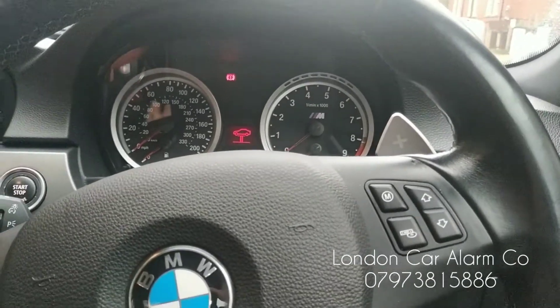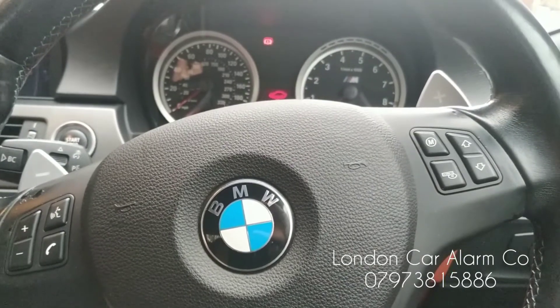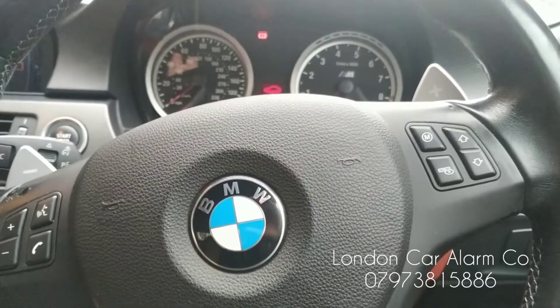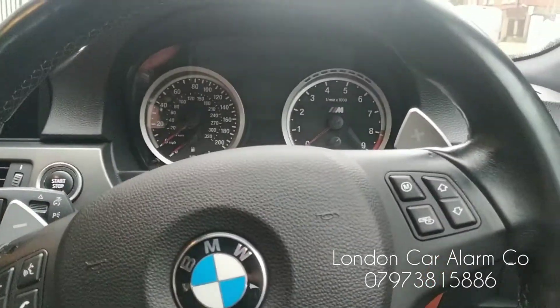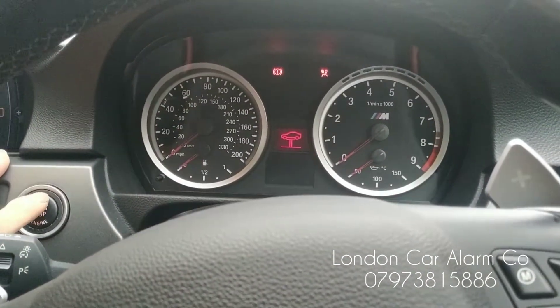How the system works is every time the customer jumps into the vehicle he has to go through what we call a steering wheel push sequence, or some buttons on the actual vehicle, to disarm the system. If he doesn't do that and someone was to clone this key and jump in and try to start it, you'll see nothing will happen — the vehicle won't start.